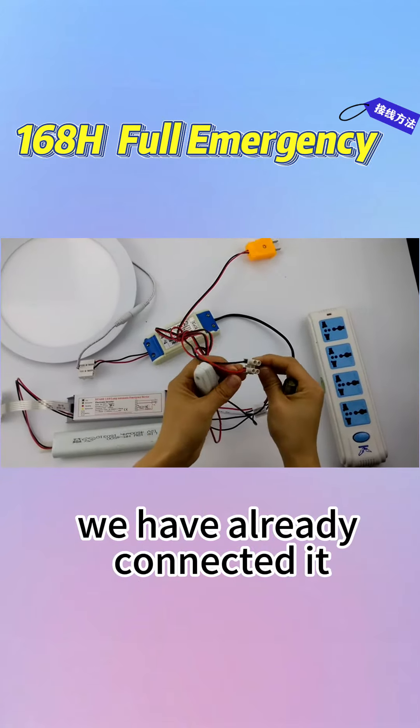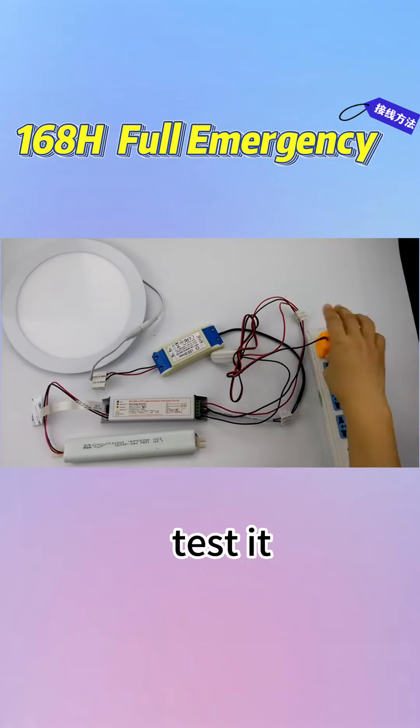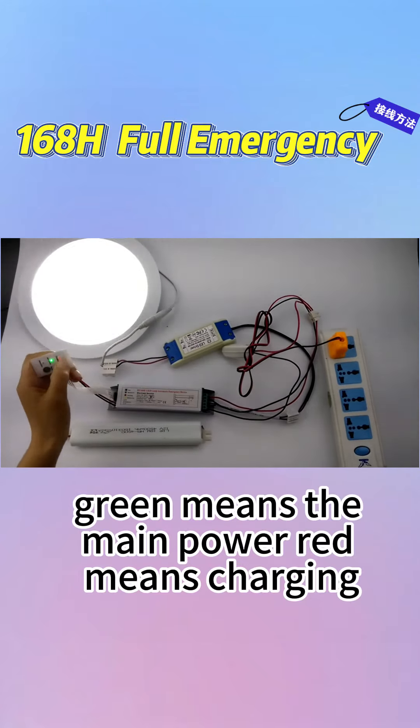We have already connected it. Now let's connect it and test it. See, the indicator works. Green means the main power, red means charging.